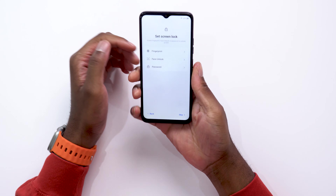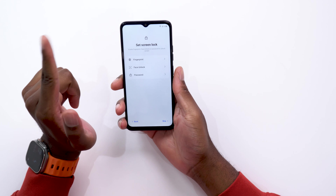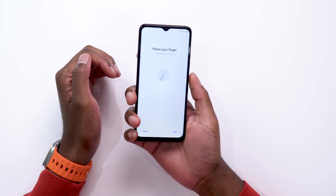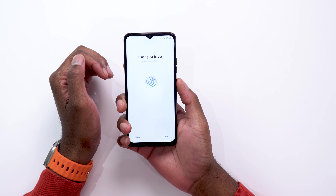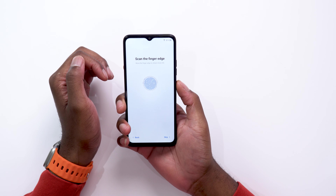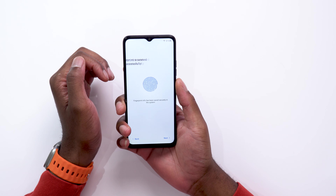We're almost done with the setup process. Now we're at the part where we need to add a locking mechanism. The options available are fingerprint, face ID, face unlock, and password. Let's enroll a finger and see how fast this process is. It's actually much faster than the last device I tried on the channel — it could be due to the location of the fingerprint sensor on the power button. Pretty fast, I actually like it.